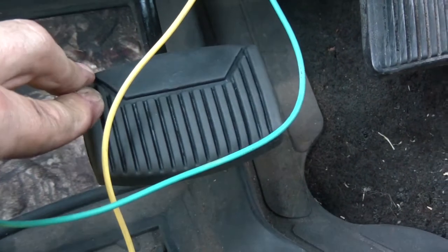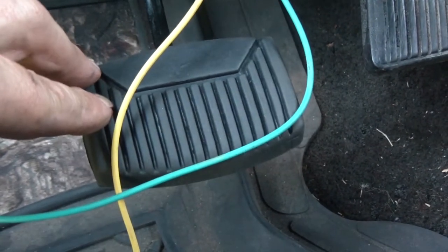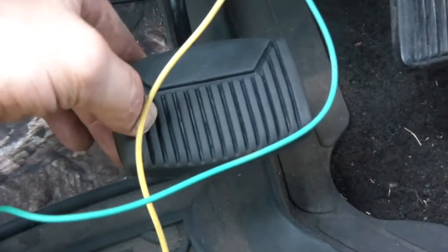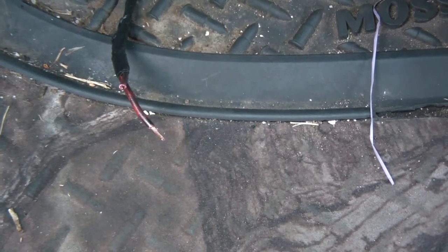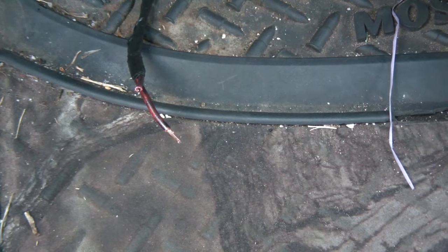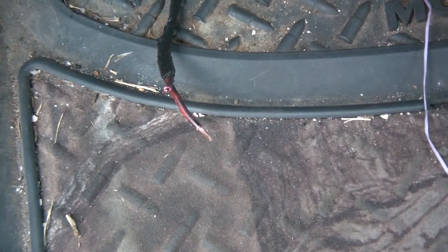Now I've got to run the wires back up from the pressure sensor down there into the cabin. I'm going to put a little grease on there just to make sure there's not too much metal-to-metal contact. I got the wires pulled back through and I'm going to put some connector ends on this. Warning: the brake light wires are always hot — always powered — so make sure you don't accidentally ground that out or you'll be seeing sparks.